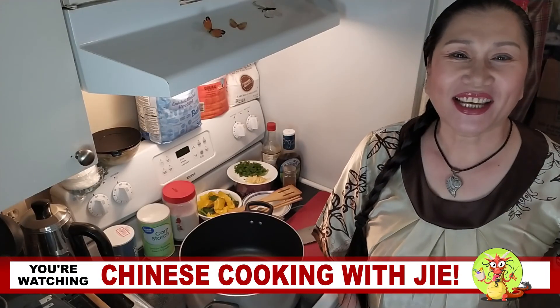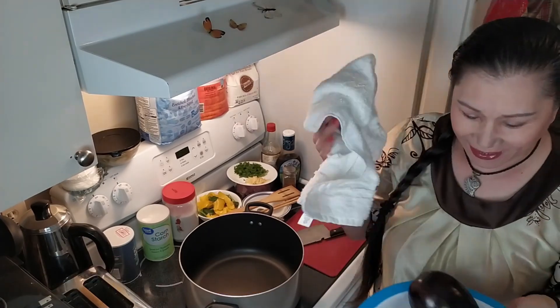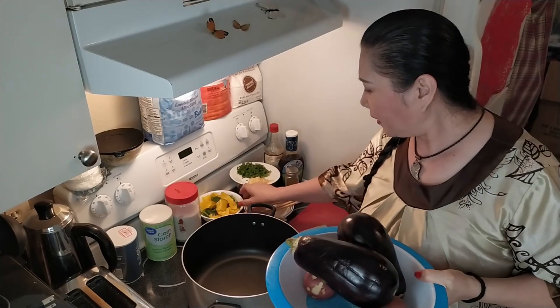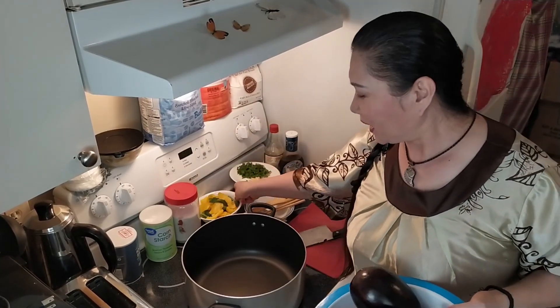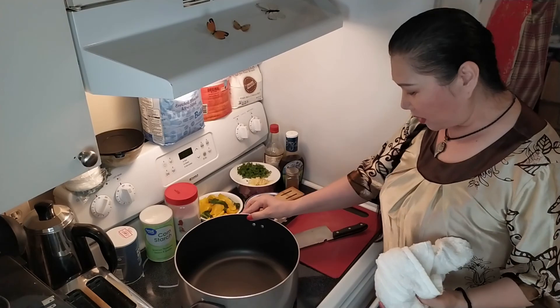Hi, welcome to Chinese Cooking with Jie. I'm Jie. And I'm Lin. Today we cook eggplant, potato and pepper. And today we cook different — we need to make more hot oil.